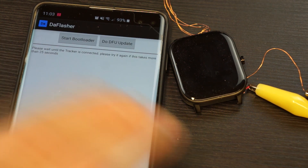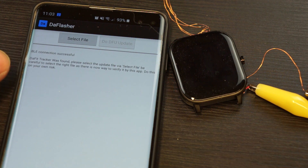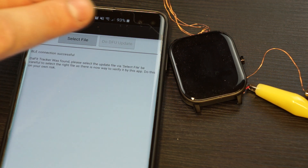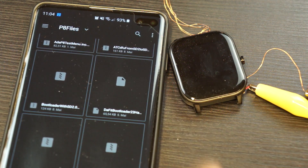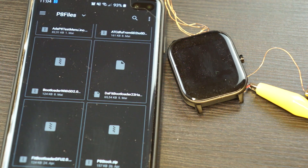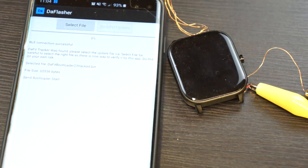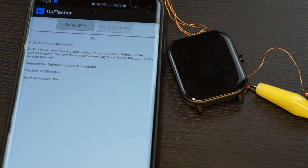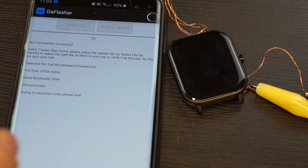I click on it and it will try to connect to the watch. After it is connected you can see it has found a darfit tracker. I select to open the files — you can get the files from GitHub from my other repository — and you can go from the stock firmware to the custom bootloader for soft device version 5.